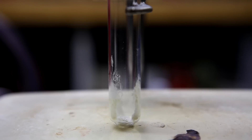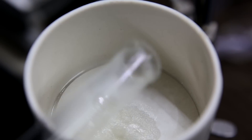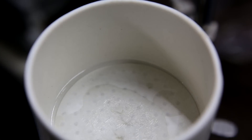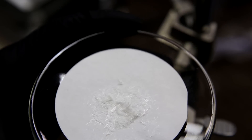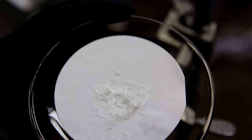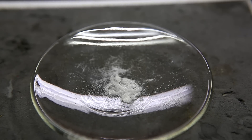The crude caffeine was then recrystallized using 95% ethanol. The crystals were vacuum filtered and the test tube was washed using ice cold 95% ethanol. The crystals were dried under vacuum and we were left with nice white, nearly pure caffeine crystals. Unfortunately the yield was quite low at only around 30 milligrams.